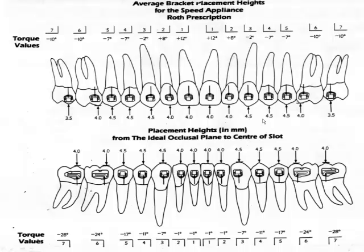We use average bracket placement tools — this one happens to be from the Speed appliance system, and we use a Roth prescription in this case, though you can use pretty much what you want. This setup is nice because it gives you the torque values of each bracket. In Dr. Anson's case he likes to have the four incisors at the same level; in my case I use 3.5. It gives you a nice idea of which height to bracket teeth when you have an average crown height.